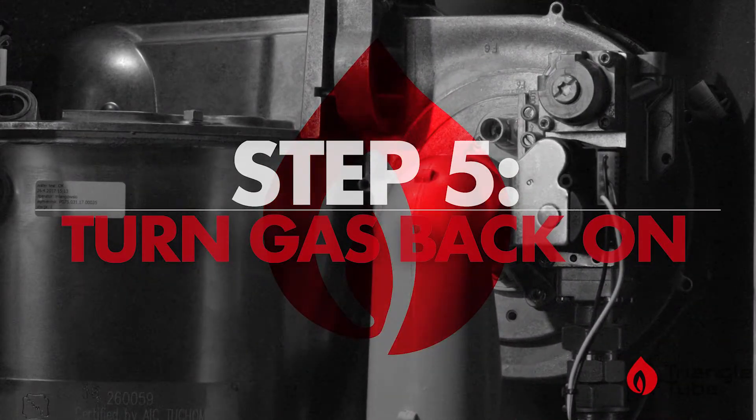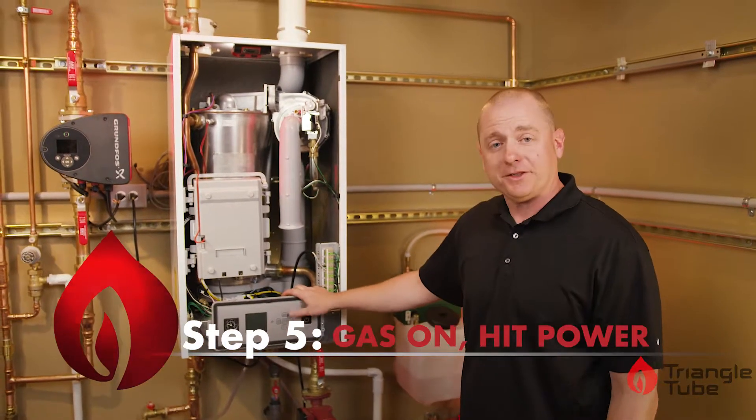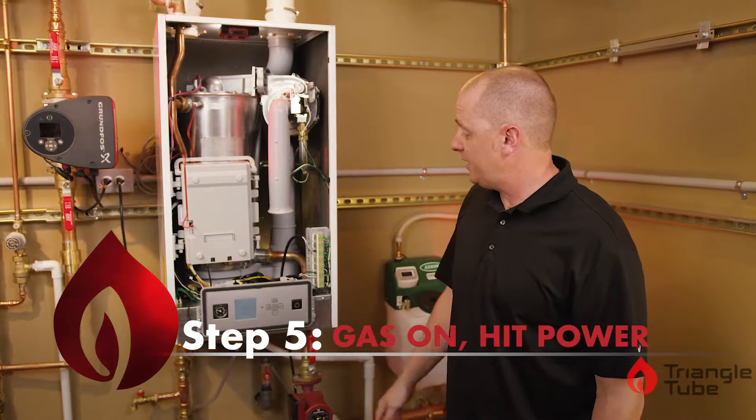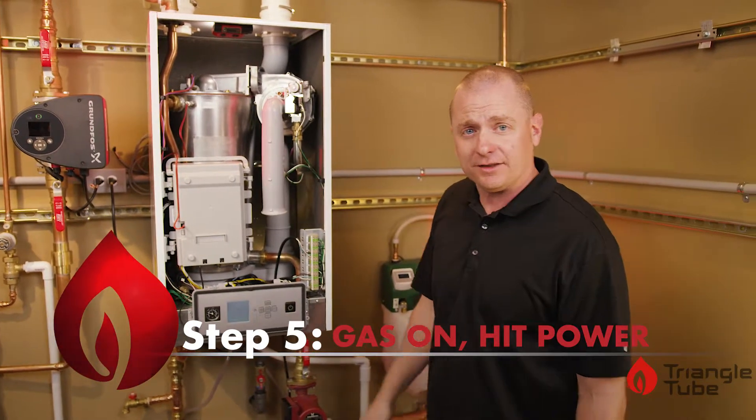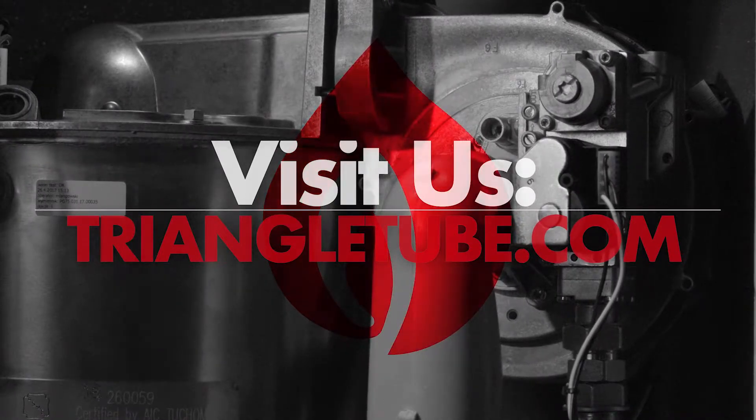Our fifth and final step is to turn the gas back on to the unit and hit the power switch. Once she's up and running, you're free to do a combustion analysis to finish your startup process. If you need more information on that, we have a video for you at TriangleTube.com.